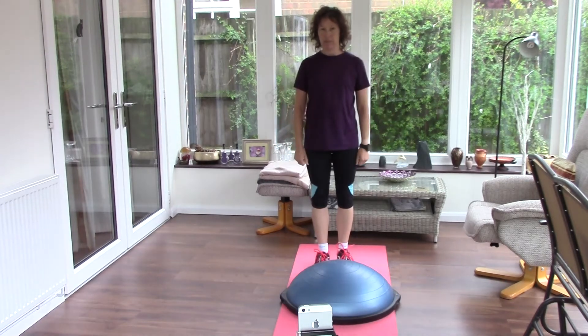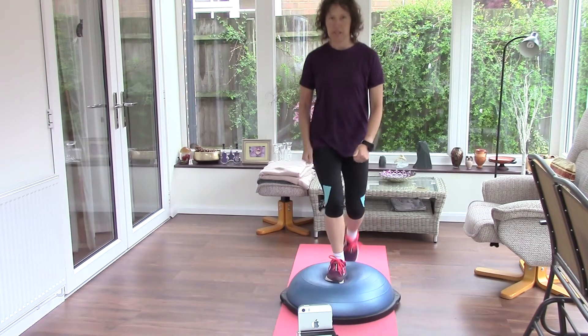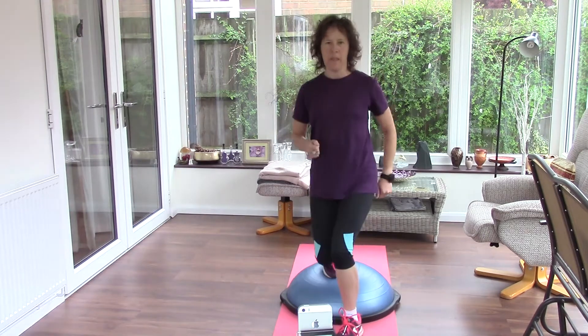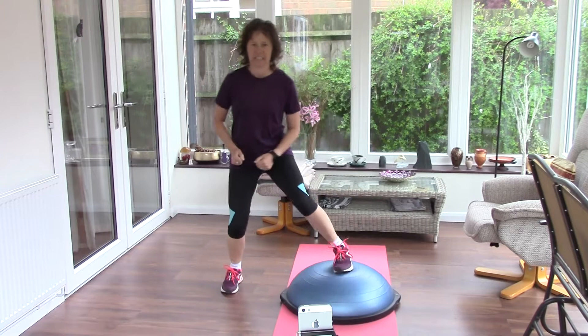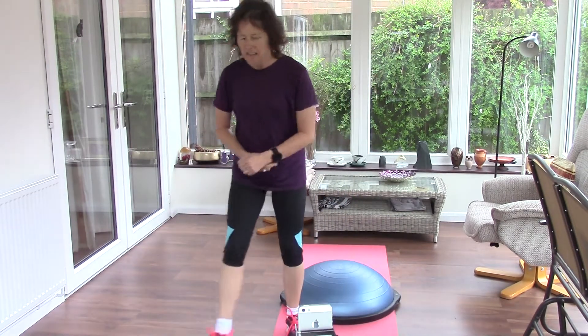Now you might have a step from step classes at home, and if so, you can do various things. You can step over it, step back up it. You can do one foot on, like lunges. You can also do it to the side. So lots of variations there.